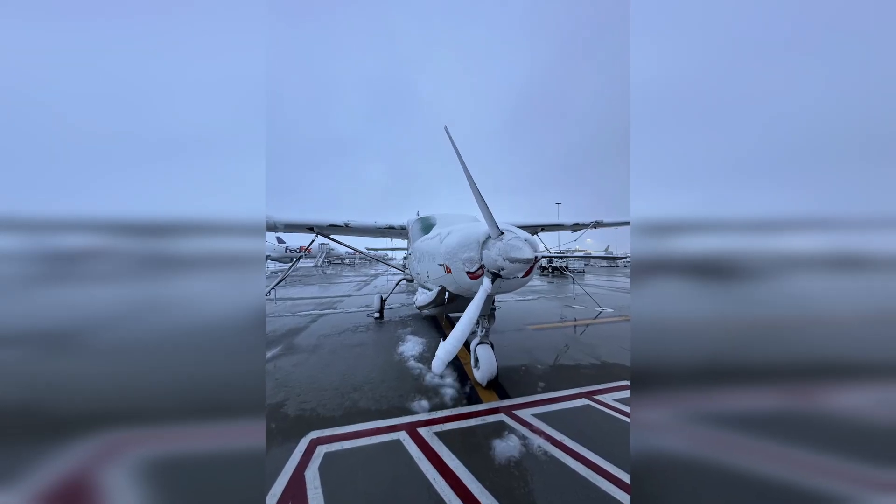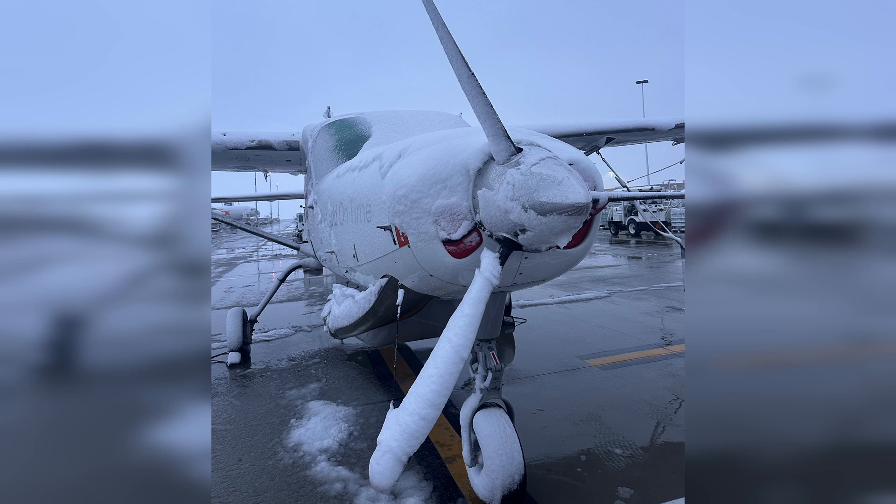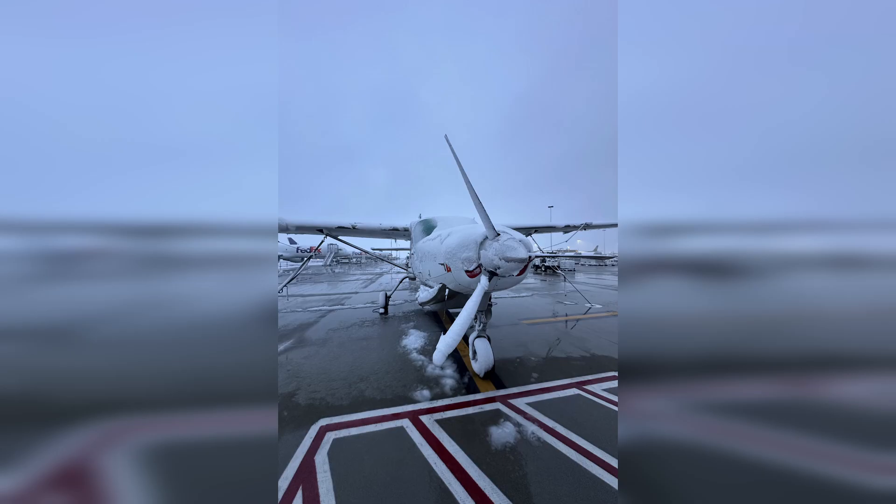What do you do when you show up to the cargo ramp in the morning and your airplane looks like this? Does the company still expect you to fly? How do you get it off? And how much ice is too much ice?